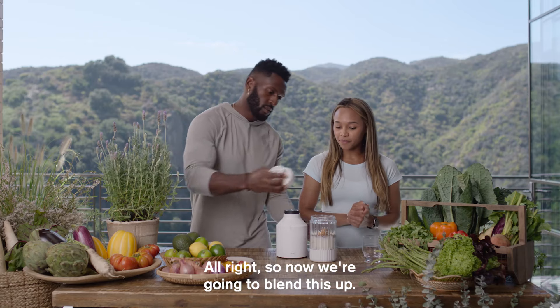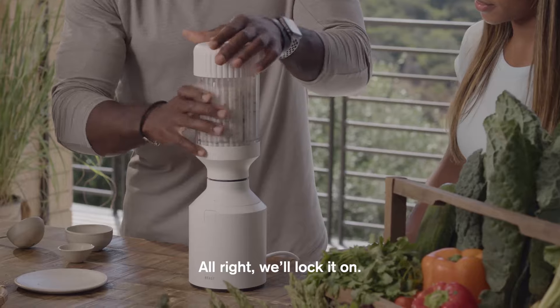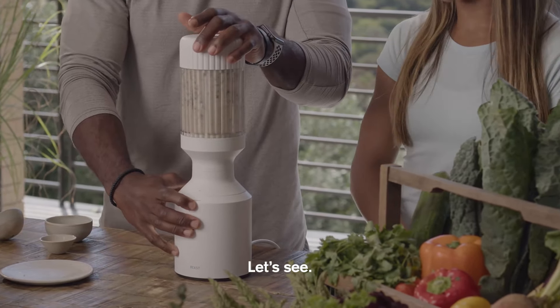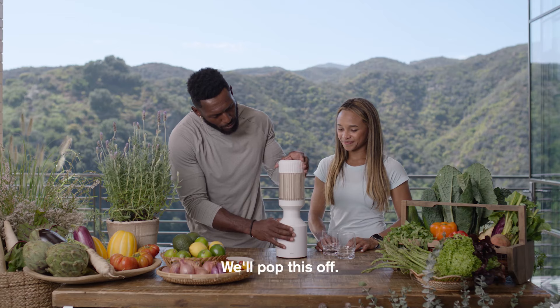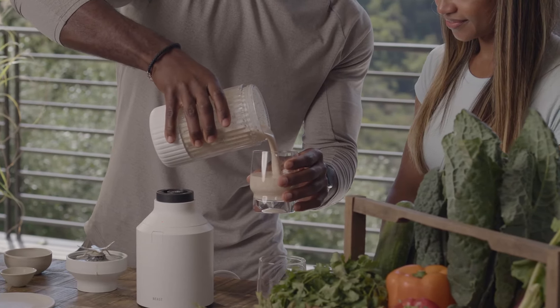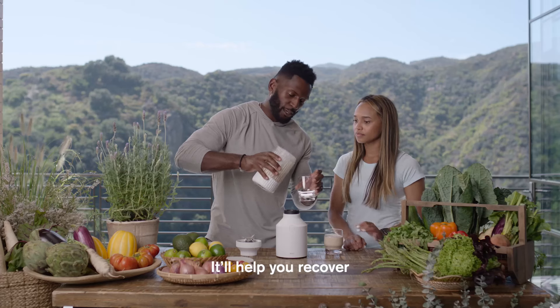Protein is going to be really important just to help us recover after breaking down your muscles through those workouts. All right, so now we're going to blend this up. We'll lock it on, lock it in, like a Beast. All right, that'll do it. We'll pop this off. This is a great smoothie you can have post-workout.